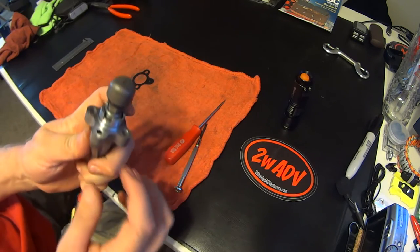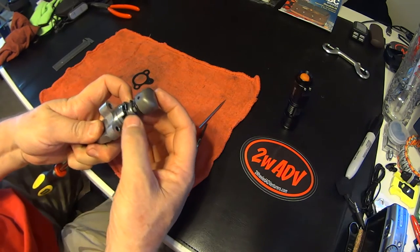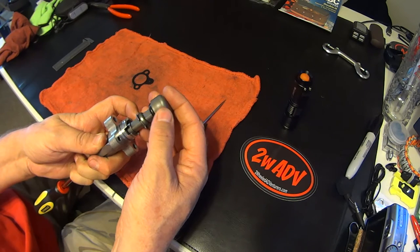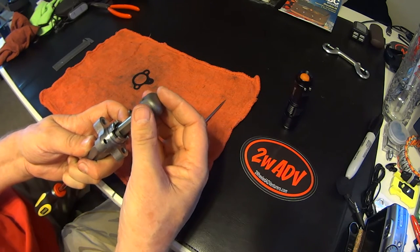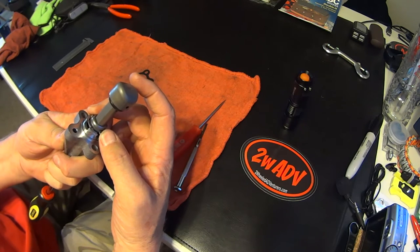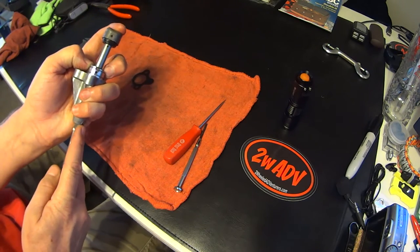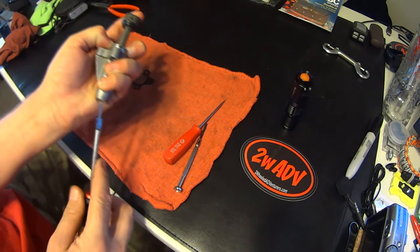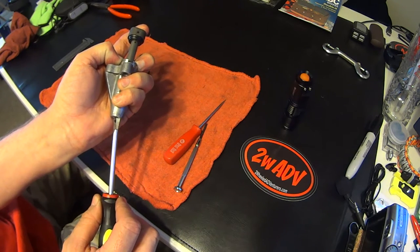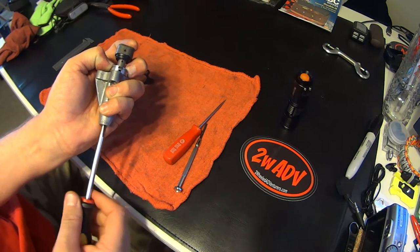We're going to take our collar and pop it up out of its retainer. Now we take this and unscrew it — this is the tightening portion of the spring. We've done that. Now I put the retainer back inside its assembly and hold it with my fingers — effectively it locks the spring in place. Now I'm going to adjust this and tighten it. I have a black mark on there to count revolutions: one, two, three, and a half.